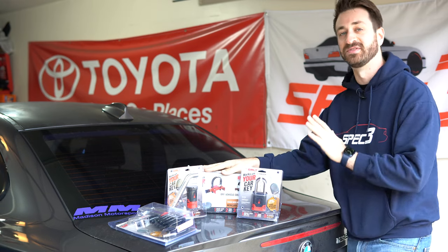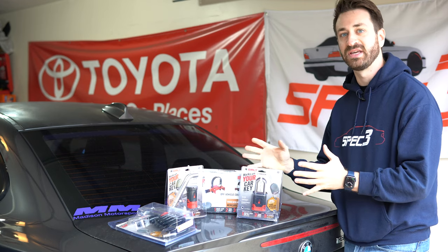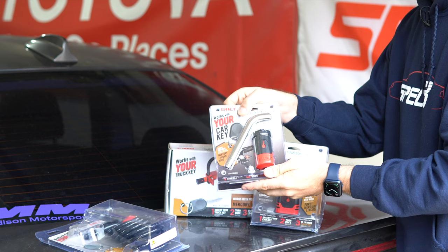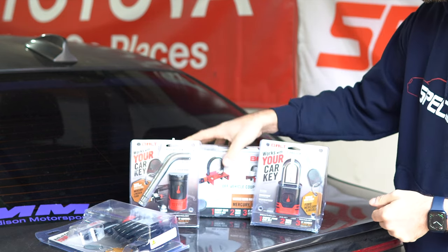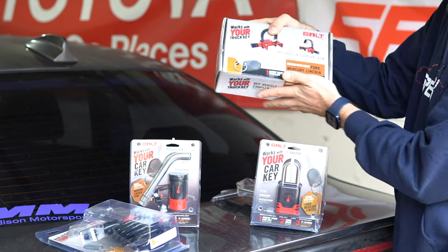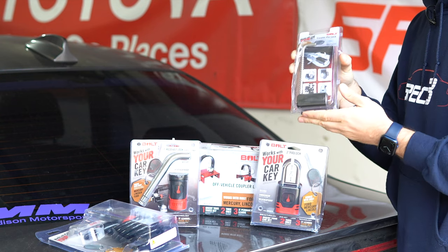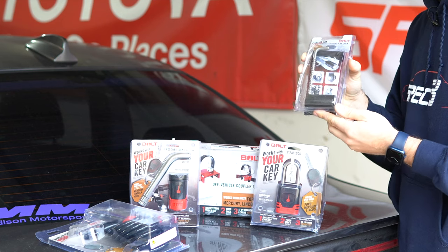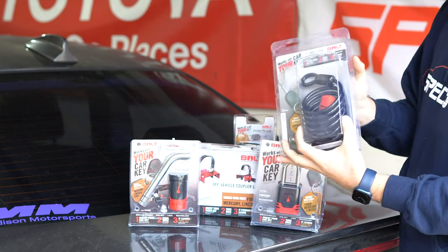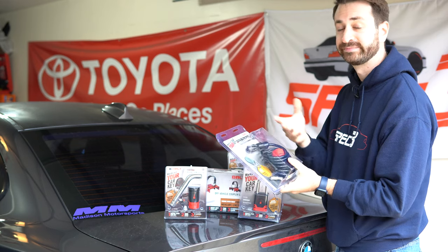These are Bolt Locks. They sell all sorts of different locks under this name, but the whole common concept is that they use your vehicle's key as the master key for everything. We've got a two-inch padlock, a receiver lock that goes in with your hitch receiver as the pin to lock everything to the vehicle, a coupler lock for the trailer itself to secure it when not hooked up, a coupler pin lock that goes through the coupler to keep the trailer secured to the hitch ball, and a six-inch cable lock you can use for pretty much anything — running through a couple of wheels on the trailer, for example.